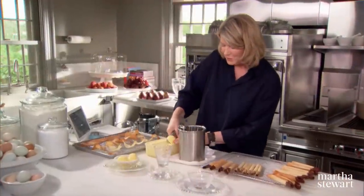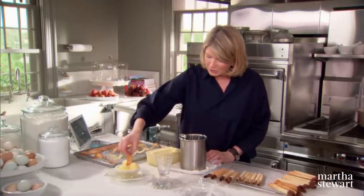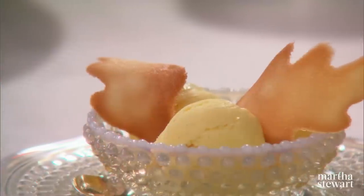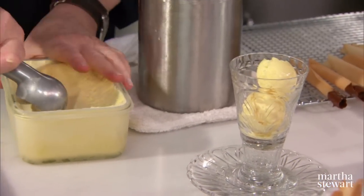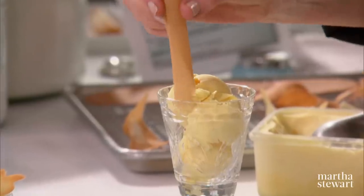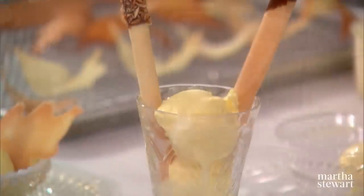Now let me show you how you can use these beautiful tuile for a dessert. Three small scoops of ice cream, and you can just place a pretty tuile leaf or two on the bowl — now that's a dessert. This is a vanilla ice cream in a tall glass, rich and creamy, and you can use one of your beautiful chocolate tuile cigars. Maybe I'll put one with nuts in it too.